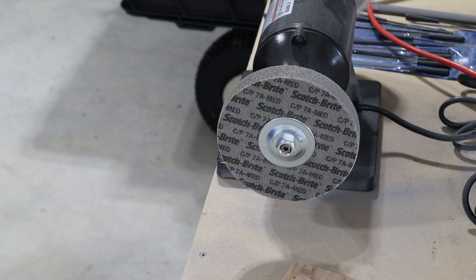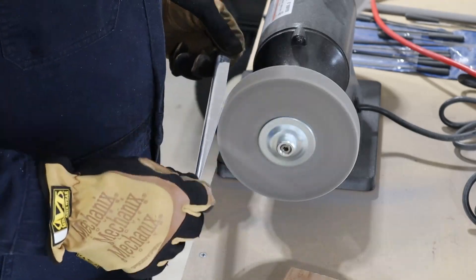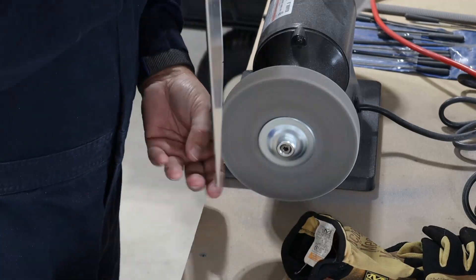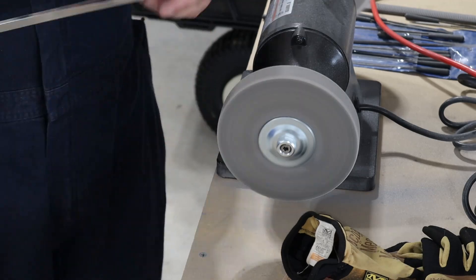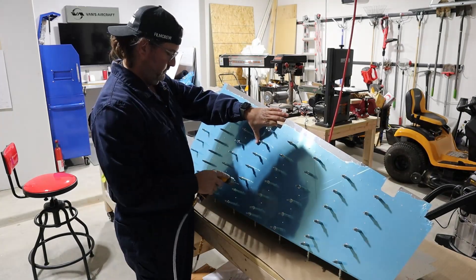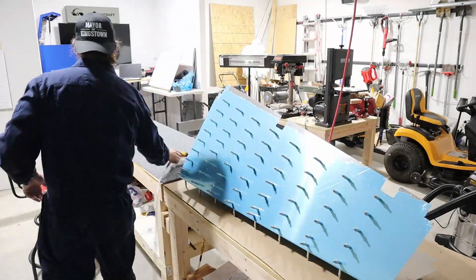Once everything is separated, cut to the proper size, and edges finished, then it all gets clecoed to the skin so you can final-size drill the holes. All the holes are very nearly the size they need to be — which would be a number 40 in this case — but just slightly under, so it requires you to do that work. Instead of using a drill, I use a reamer. That's it for today.